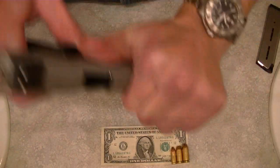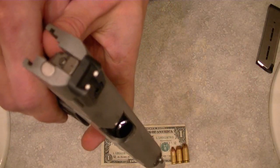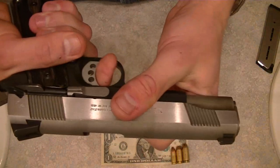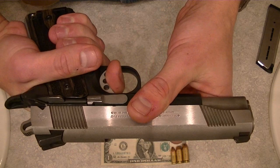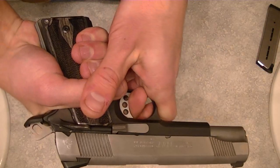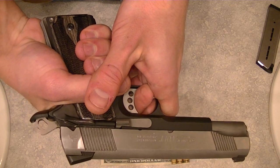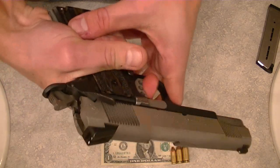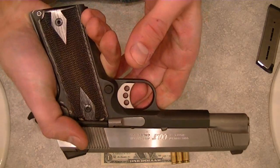Let's do one more safety check — you can see it is still safe. We'll do a quick function test. Pull the gun with the safety off, pull the trigger. With the trigger still pulled, cycle the slide, then let the trigger go. That click is the sear reengaging. Safety goes on and off. Won't fire with the safety on. You're good to go.